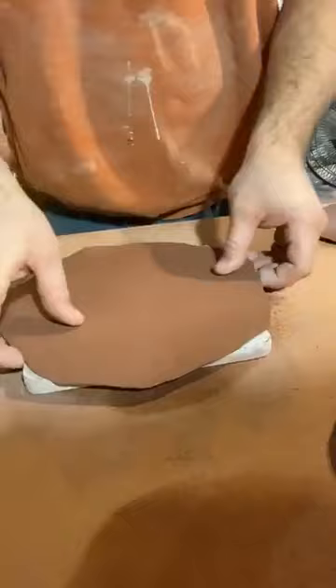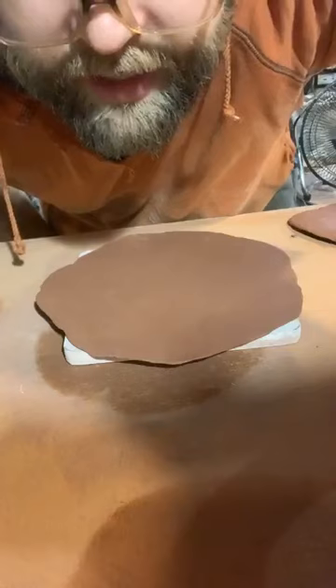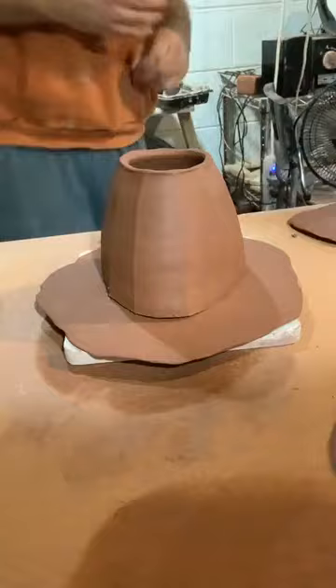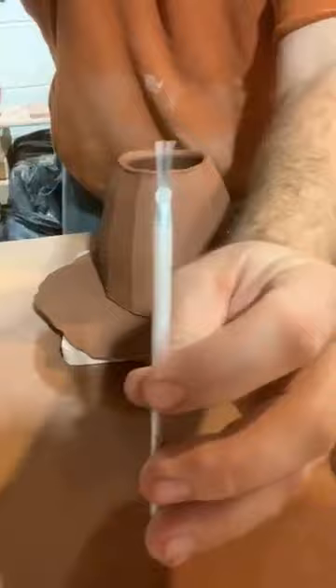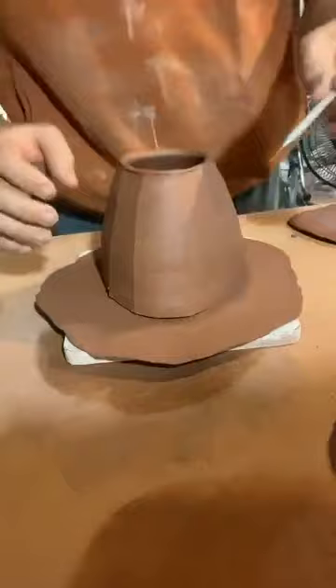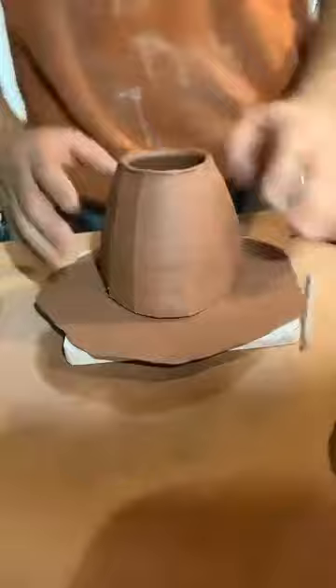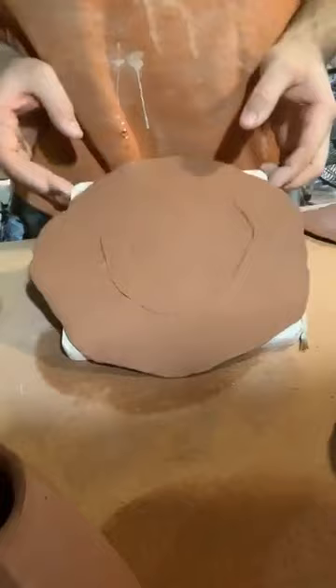I've got a little piece of wood here that I'm going to flip this over onto — it doesn't have much texture. I'm going to set my teapot body on the slab and trace an outline with my scoring tool — just a bunch of little needle tool points. I'll trace an outline here — it doesn't need to be exact.